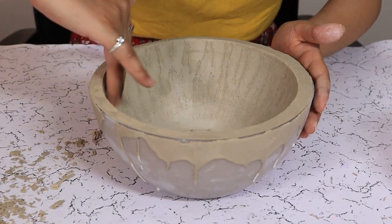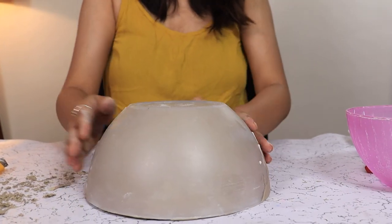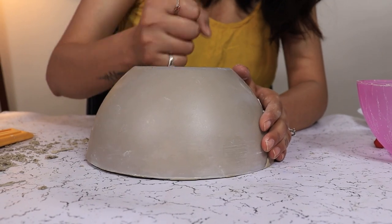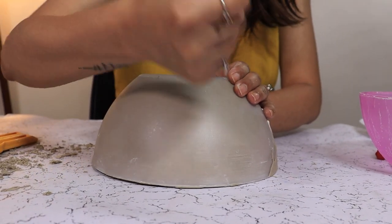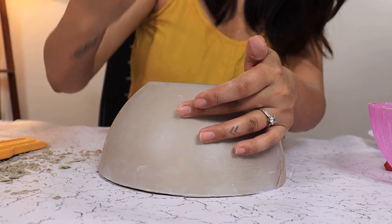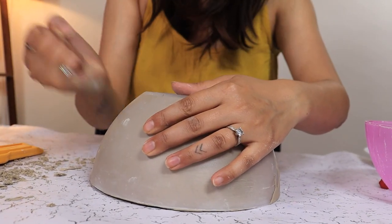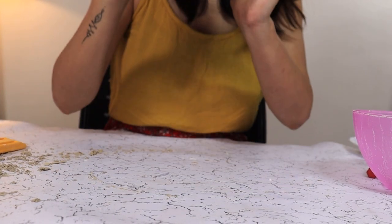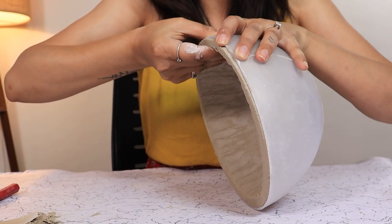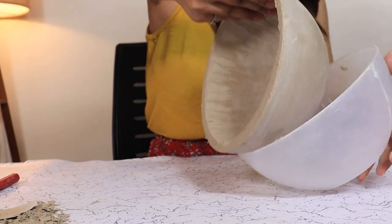Work on the inner bowl and gently remove it. Now turn it upside down, give it some taps, tease the exterior bowl and gently pull the planter out.